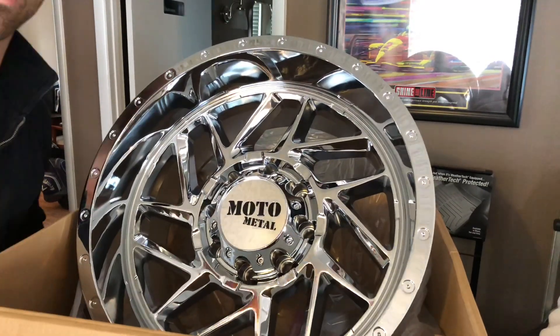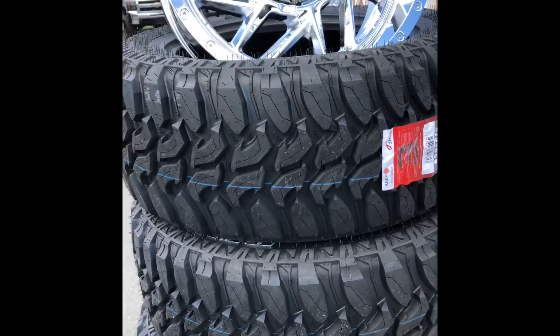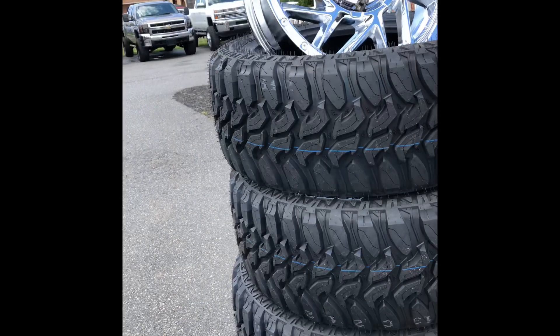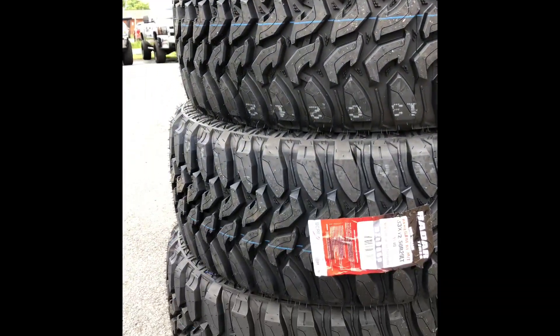Hope you guys like it. Stay tuned for more. This is Mark signing out. Subscribe. Here is what we're wrapping them in — beautiful, brand new rubbery set. 33/1250 20-inch Radar. This is Mark signing out.